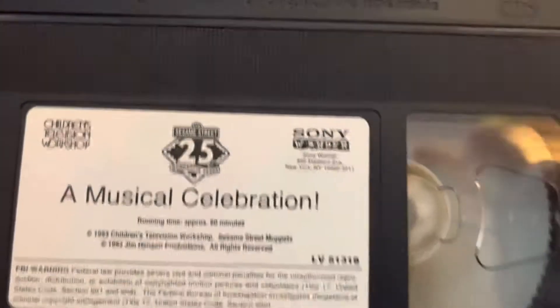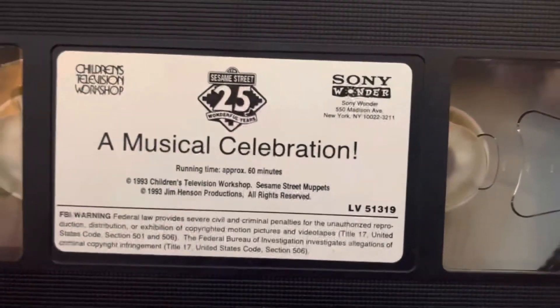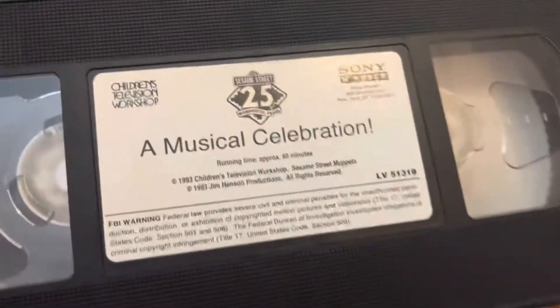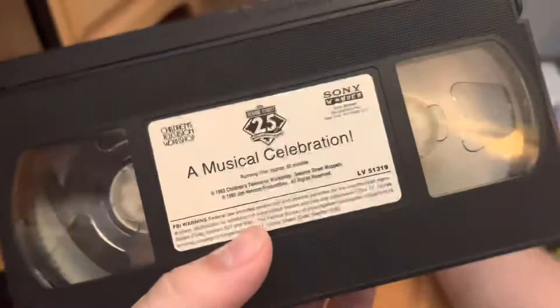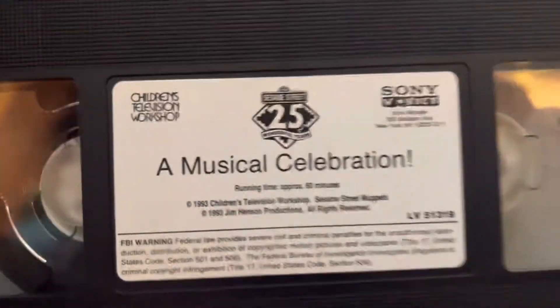I'm going to start off with the VHS tape. This is the 1993 VHS 'Sony Wonder 25th Wonderful Years' musical celebration. It has a print date of the 40th week in 1992, so I don't know if this is a 1992 or 1993 VHS.